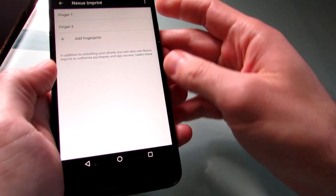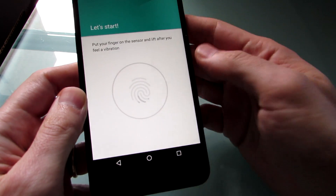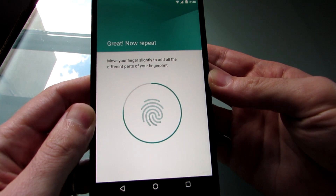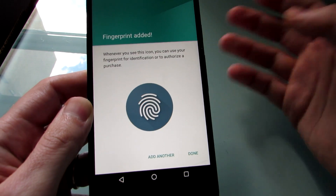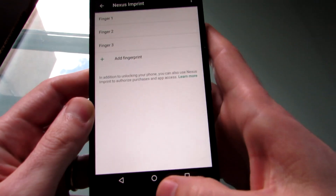I'll show you how to set up a fingerprint. Right now I've got it registered to recognize my left and right index fingers. Let's go ahead and add another one. Just place it in a couple of different positions, reposition it so that it recognizes your fingerprint from multiple angles. When it's done you should be able to turn off your device, tap the back, and turn it on just like that.